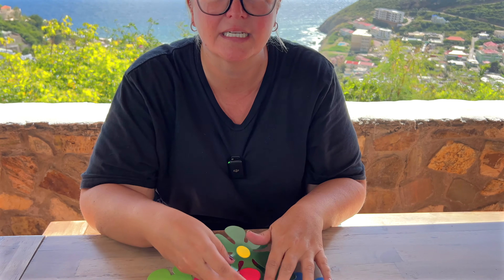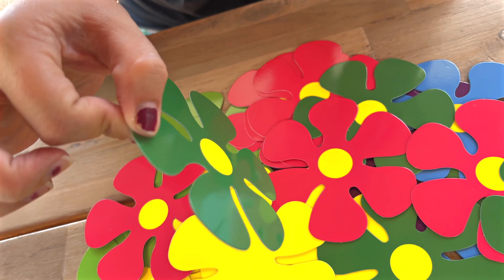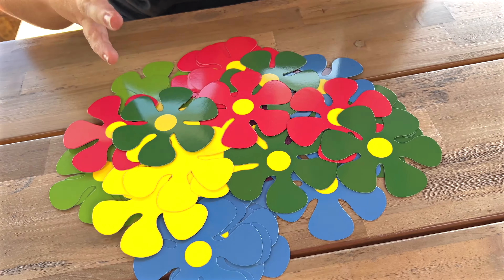If you're having a retro, maybe 60s theme party, these would be really fun to hang up. You can either just stick them on the wall, hole punch them and have them hanging from strings all around the room, or put them together.